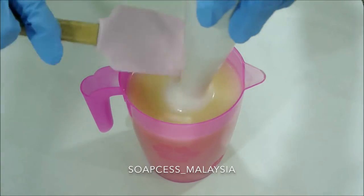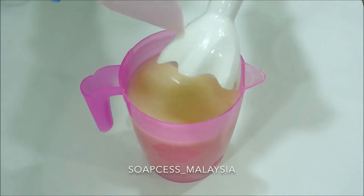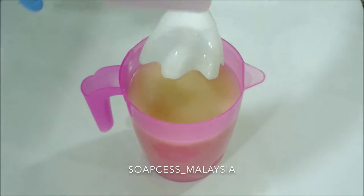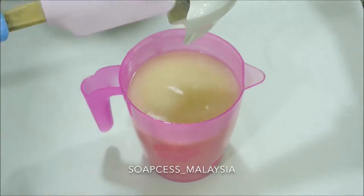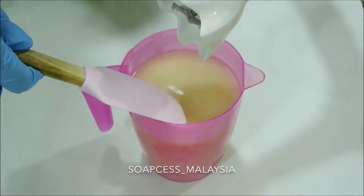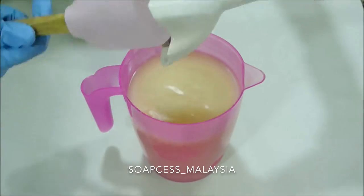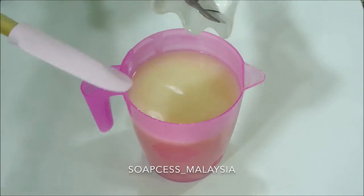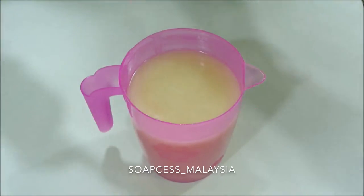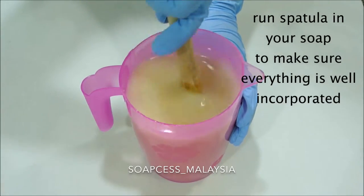I started formulating Snow White because a good friend of mine asked me if I had a soap to remove stains off hijabi scarves. So I got right to my notebook and started formulating. Snow White became a hit amongst my customers because it can definitely remove any stains — makeup, oil, or food — everything will be gone.